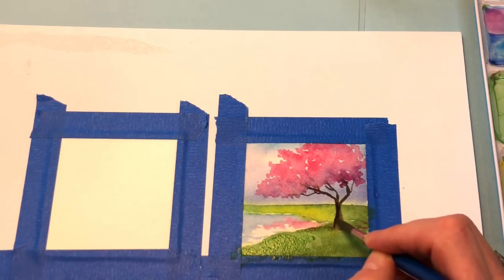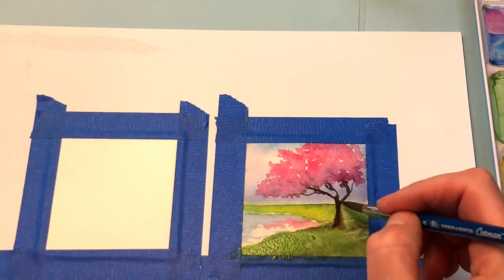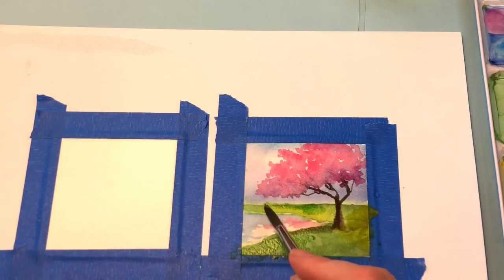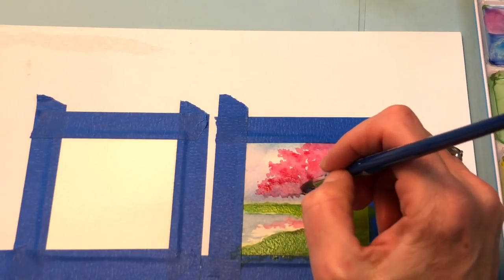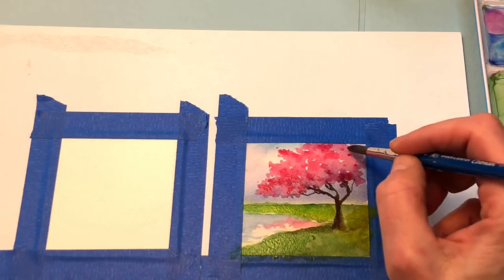Go back to the tree and darken that up a bit on the one side where the shadow is, because the sun is coming this way. Then you can add some yellow over here to brighten that section up a bit. Take some green and go back over in here, then go back into the tree. This is more of an abstract type of tree.